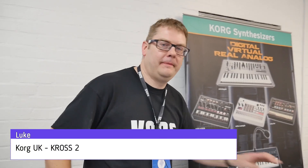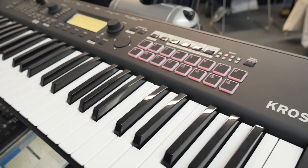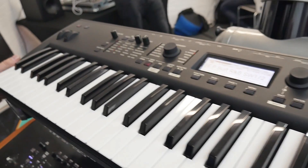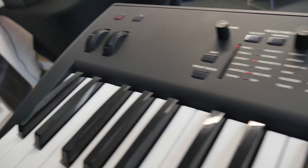Hey Luke. Hello. Also in the Cork dungeon at Synthfest — it is a bit of a dungeon. So I've been told a lot about the Cross, told to check it out because it's got a lot of stuff going on that perhaps people don't know about. It's got a hell of a lot of stuff. This is the Cross 2 — it replaces our current model. We've remodelled it, it's got this nice rubberised finish so it actually feels really great to use. Perfect for the dungeon!